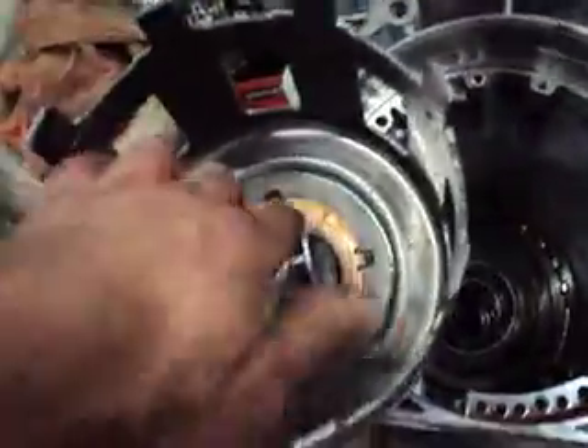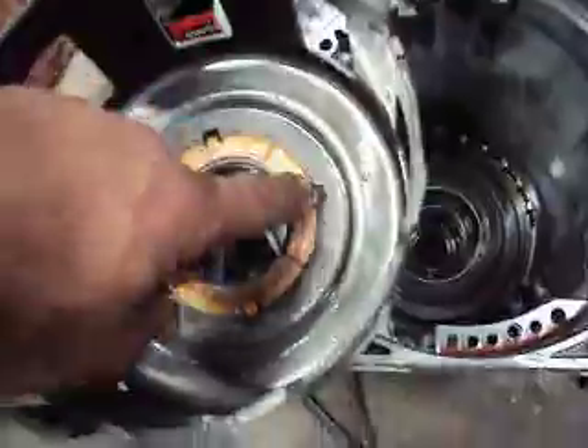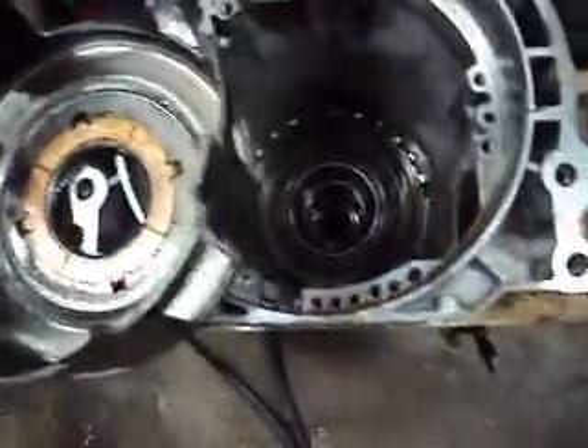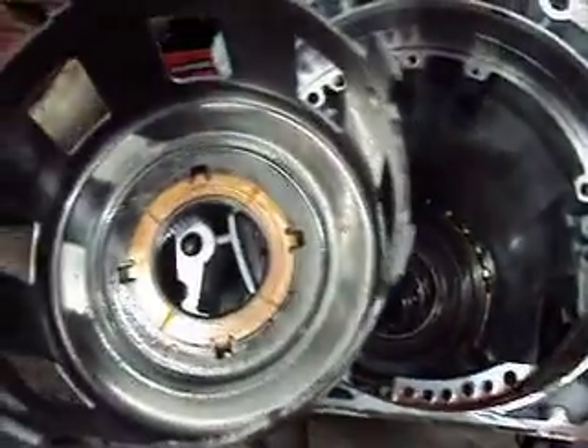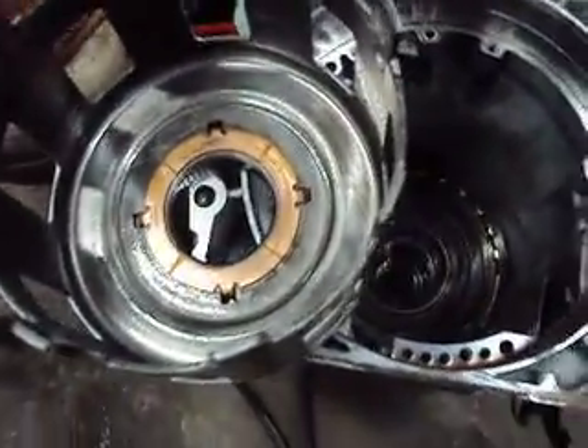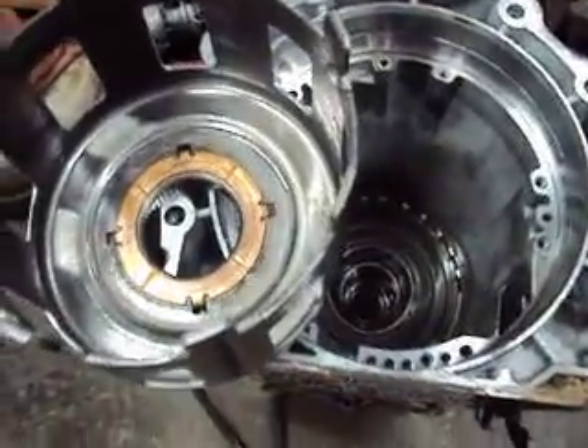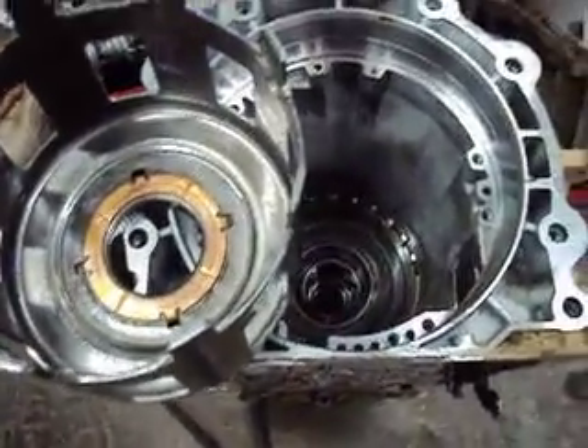That's going to be determined by this bushing here — whether you've got the one with the four tangs that hold it in place or not. So again, the problem is no reverse, no second, and no fourth gear. Hopefully we replace all that and we should have a good transmission again.